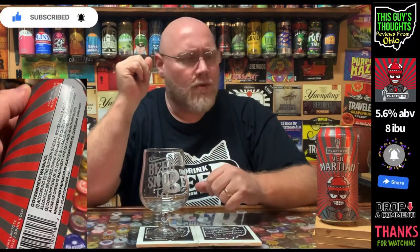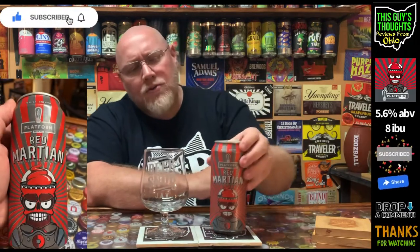This is part of their Martian series, and this is the Red Martian. This came out in late March when it was canned, so about two and a half months old at the time of this recording. I actually picked this up before I put the channel on hiatus for a bit, so it's a lot older than I was planning on reviewing it.